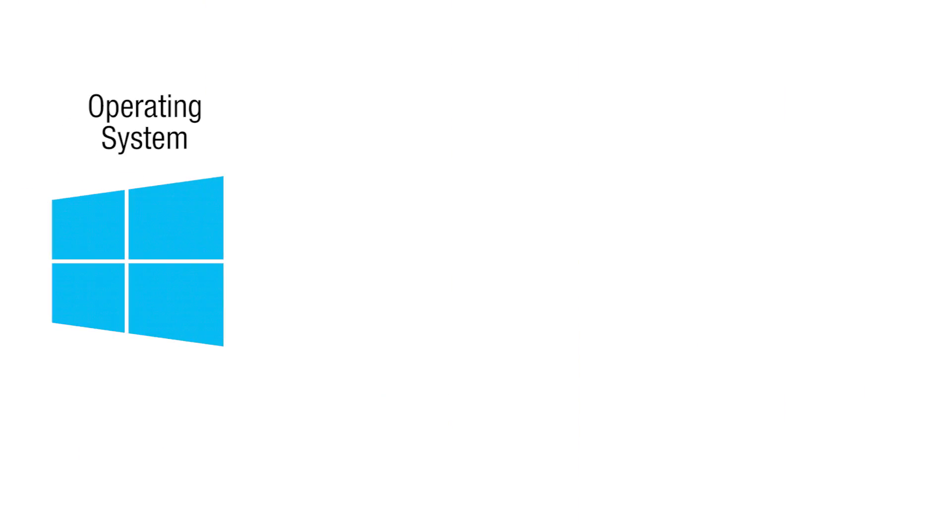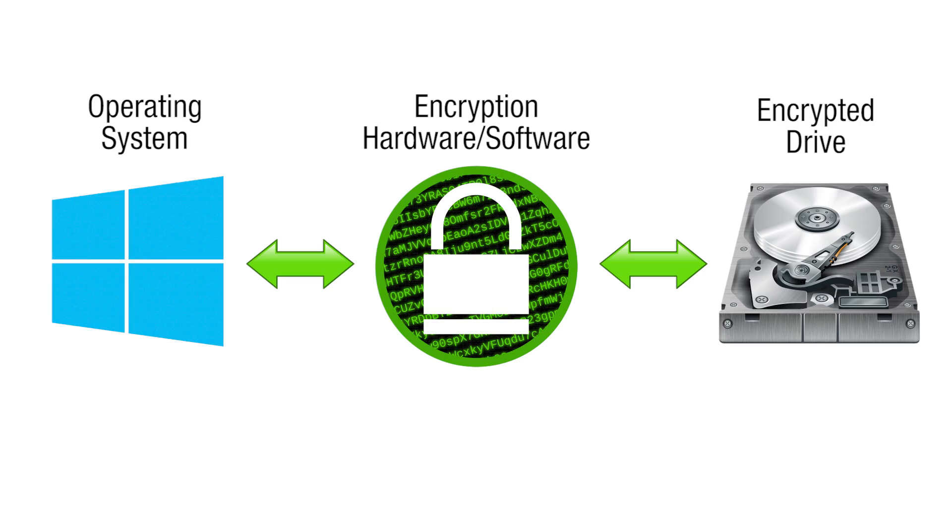But then how are you supposed to use the drive? Well, the software that you use to encrypt the drive will encrypt and decrypt the data on the fly, so the operating system doesn't have to worry about it. When the operating system needs a certain piece of data, the software will read it off the drive, decrypt it first, and then feed it to the operating system. And when the operating system wants to write something to the disk, the software will encrypt it before putting it on the drive. Your computer will look and feel exactly the same as before. Of course, if you need to encrypt and decrypt data on the fly all the time, you are going to get some performance loss from the overhead.